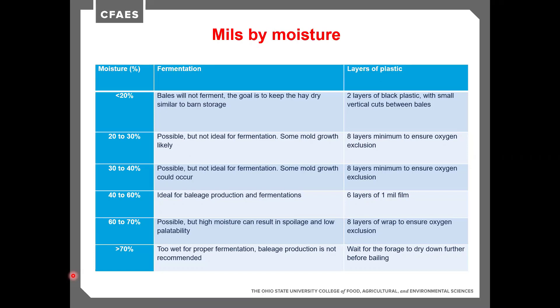At 30% to 40% moisture, there's a slightly better chance of fermentation but still some risk of mold growth — it's really not the ideal moisture range. We again want eight layers of plastic to ensure oxygen exclusion. When we get up to 40% to 60%, that's the ideal range for baleage production and fermentation. Because fermentation works right in that range, we can decrease wrapping to about six layers of one-mil film, so about six mils total.